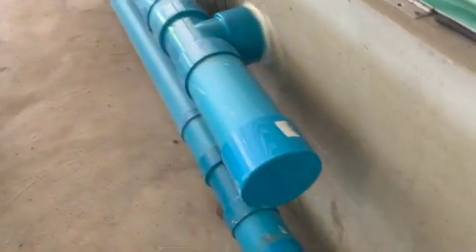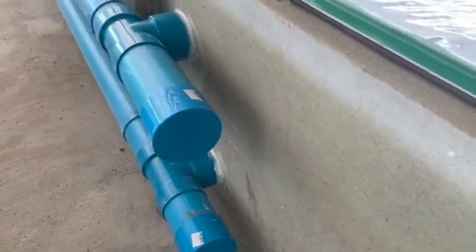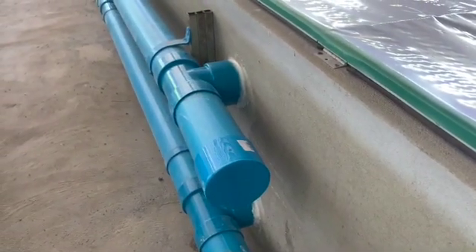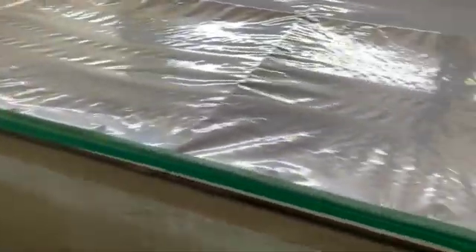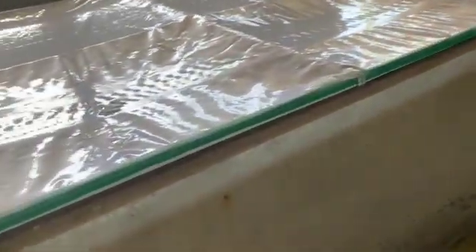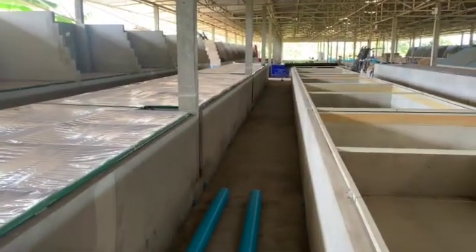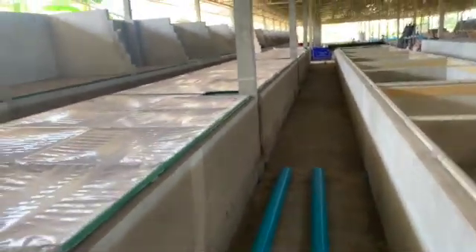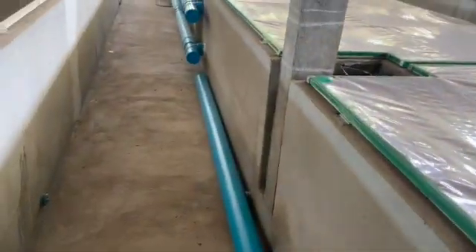I've just capped off this four inch piping at the moment. I'm estimating that with each one of these systems I can probably do five cells, so I'll just continue this piping along and do two more cells off the same system. Then down that end I'll replicate the system — put another fan, another fogger and run some piping in. But this is really on for the trials for the first batch that we're going to start next week.